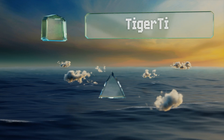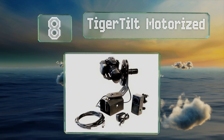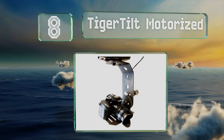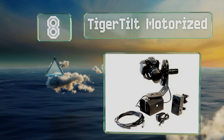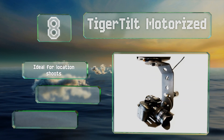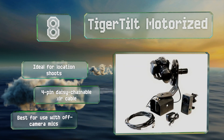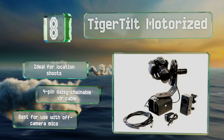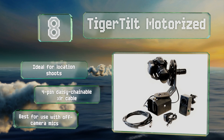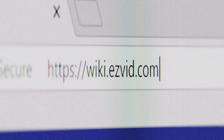Coming in at number eight, the Tiger Tilt Motorized allows you to perform dynamic movements when filming from a crane or tripod, giving you more captivating videos. It's built to professional quality standards and features a pressure-sensitive joystick for precise speed control. This one is ideal for location shoots and comes with a four-pin daisy-chainable XLR cable, though it is best used with off-camera microphones.